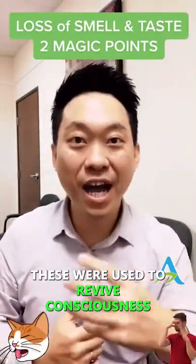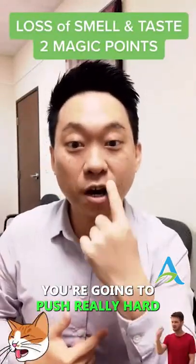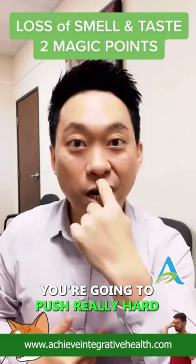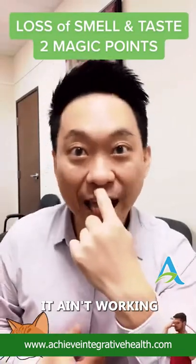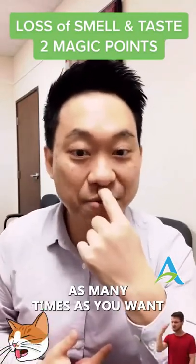The first revival point — these were used to revive consciousness. The first one is right here, below your nose. You're gonna push really hard, right in the groove. You can jiggle it. It's gotta hurt — if it ain't hurting, it ain't working. Push hard, and do this every single day, as many times as you want.